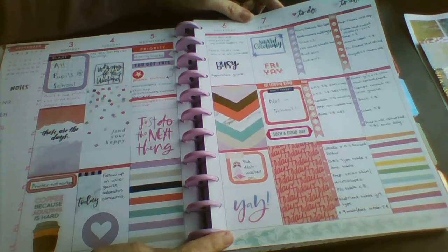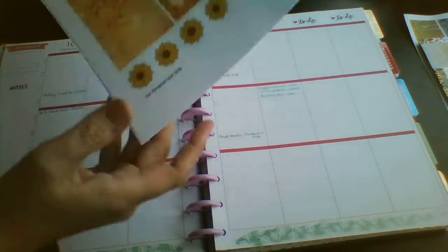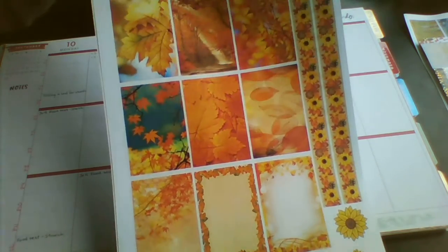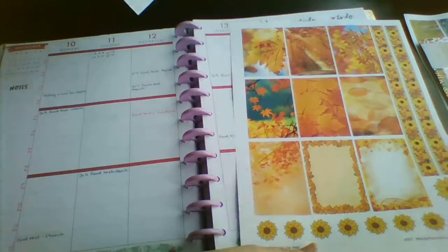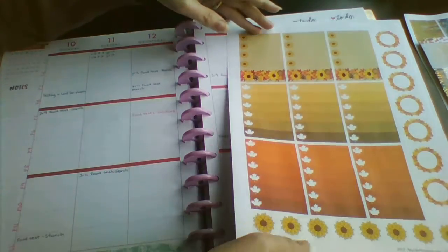So that was all Mambi stickers. This week I'm using a kit - it's a free printable kit from My Life Planner 3Bs over on Facebook. I will leave that link down below and it's this autumn or fall themed kit.